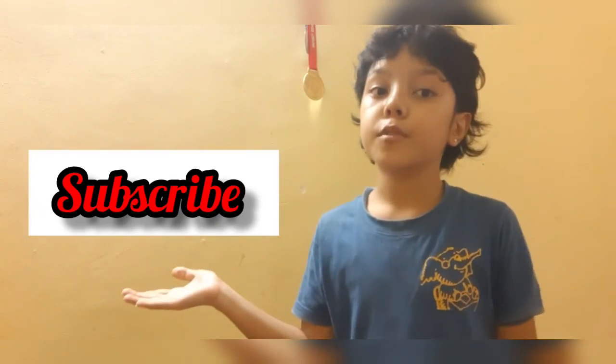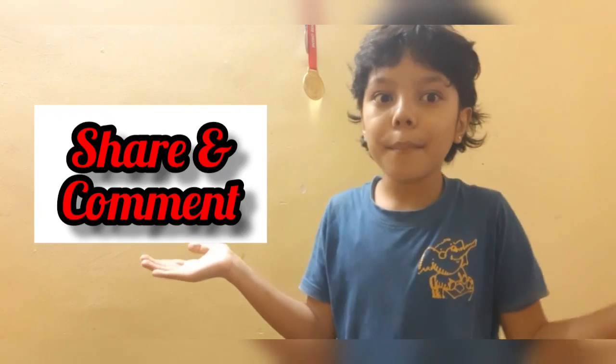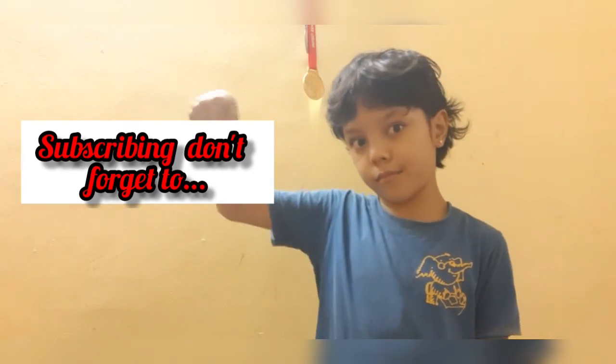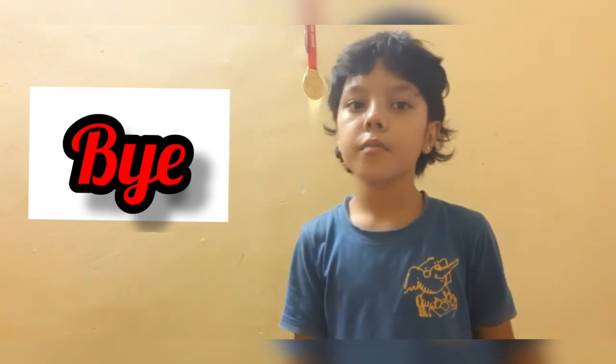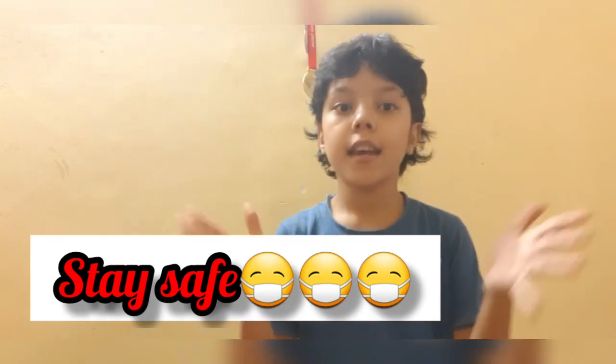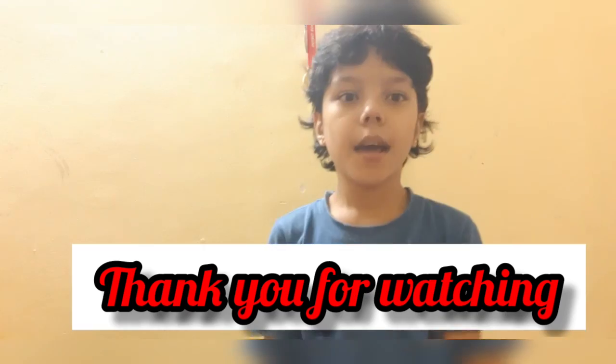I hope you enjoyed that video. Make sure to hit the like button, subscribe button, and obviously the share and comment button. After subscribing, don't forget to hit the bell icon. We'll see you in the next video. Bye, so bye until then. Make sure to stay safe and stay at home. Thank you for watching. Bye, see you soon. Ta ta!